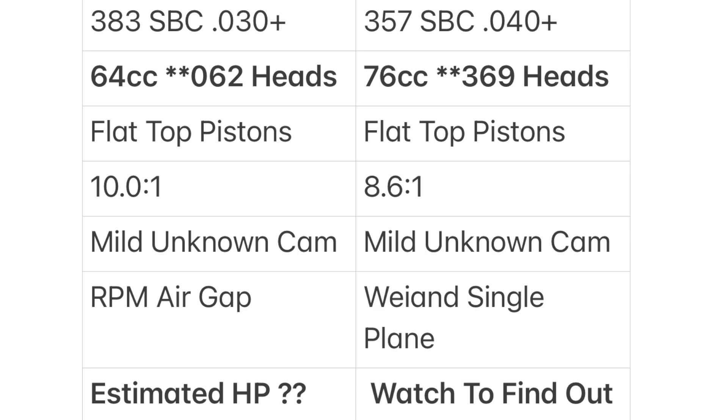The 383 has an RPM air gap intake, which is perfect for it. The 357 — if you remember, this was a budget-built engine on the channel — has a Weiand single plane intake. While it is the wrong intake for it, I got it off a trade for some Fox body parts. But with the stall converter I'm using, you don't notice any torque loss. In fact, it's actually surprisingly torquey. The estimated horsepower? We'll watch and find out — I'll estimate later in this video.